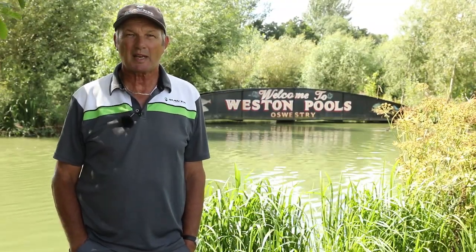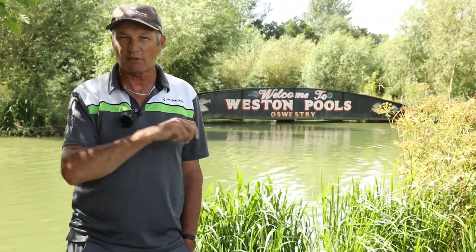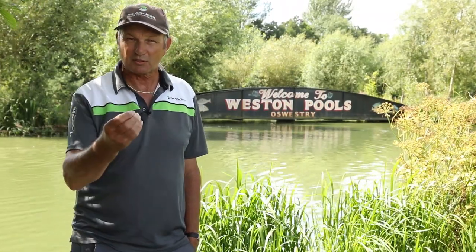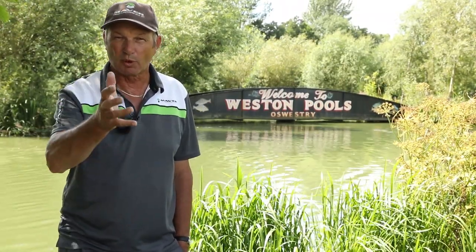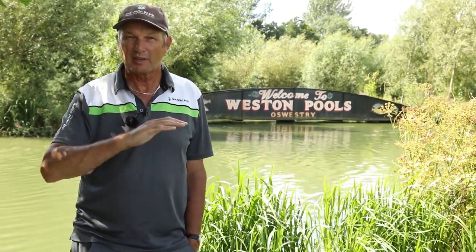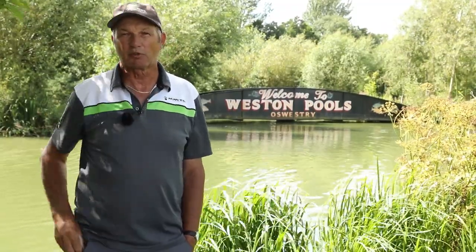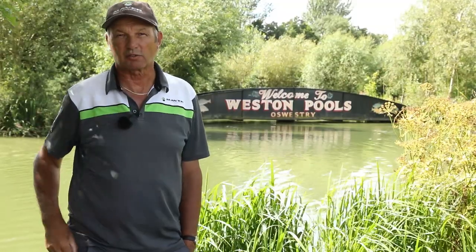The main reason I'm here is one of the main questions I get asked a lot: what do you do on a venue that you've never fished before? What are the tactics? What's your starting point? So I'm here to show you how I would approach Western Pools - never been before, never seen it - and what I'm going to show you is what I would do and hopefully catch lots of fish and help you.